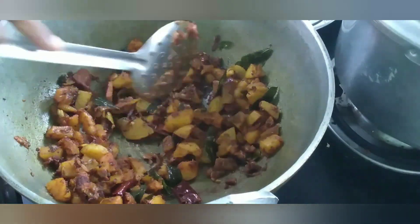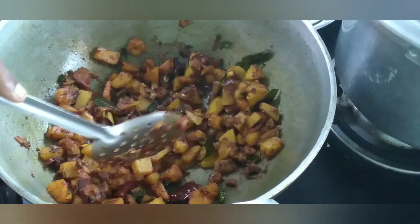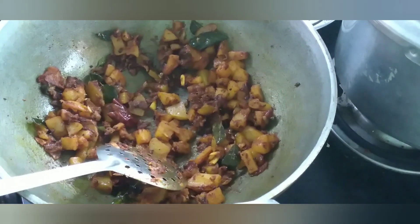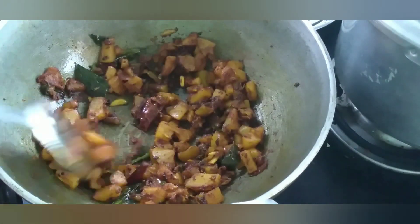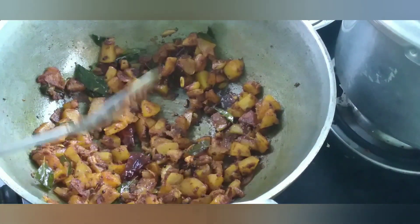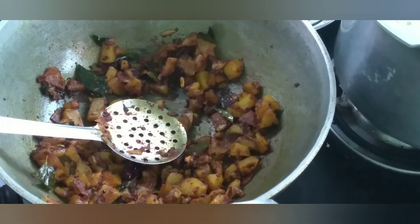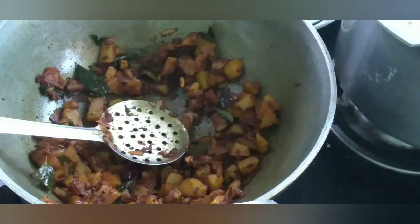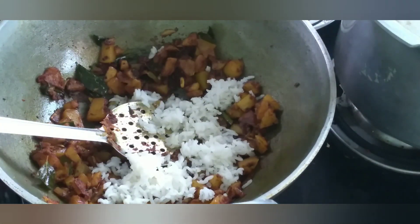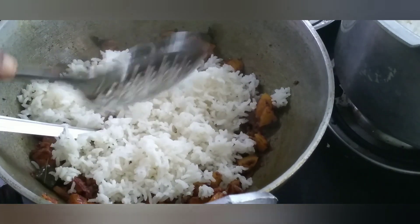Let's check the potatoes in the middle of the pan. Let's cook the potatoes in the pan. Let's cook the potatoes on medium flame, then on high flame. Take the potatoes in a bowl. Cook this in the pan. Let's cook the potatoes in a pan. Put the potatoes in a pan.